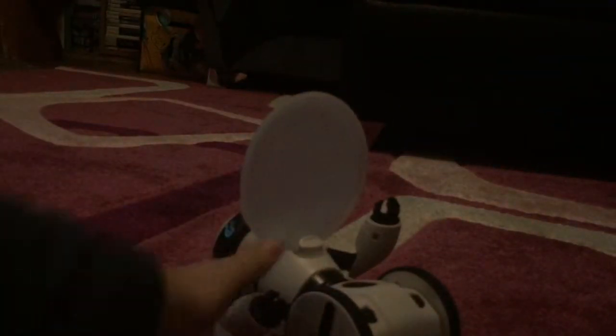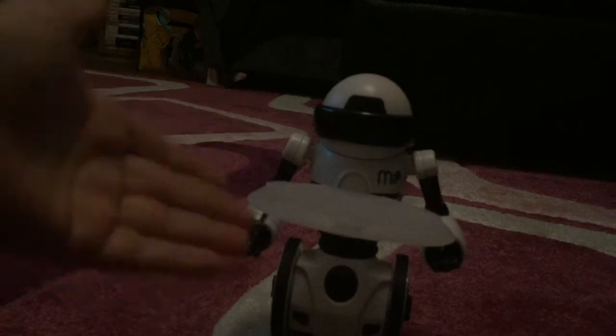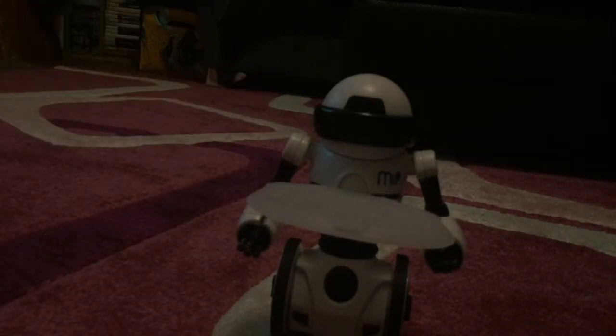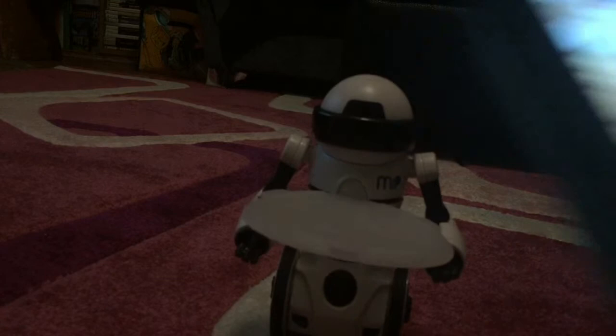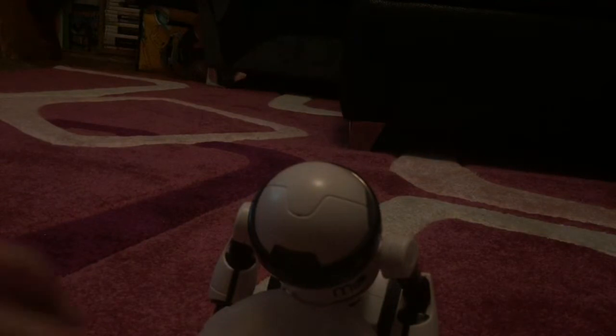Hello everybody, this is Super Game of Sexy here, and today I'm going to be reviewing the MIP. The MIP is a popular balancing robot that normally balances, and it comes with a tray that you put things in and it'll carry them. It also comes with an application on the device so you can control it. I'll show you what it can do without the app first.